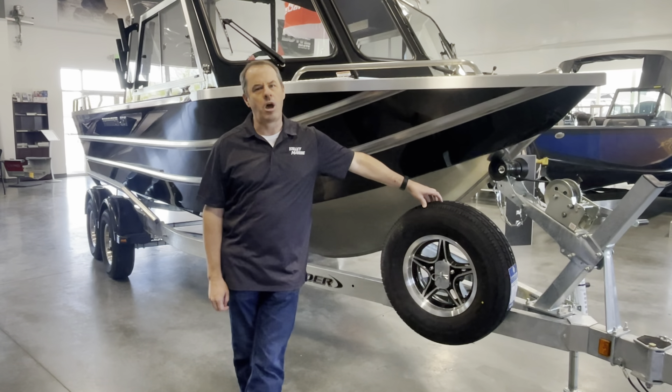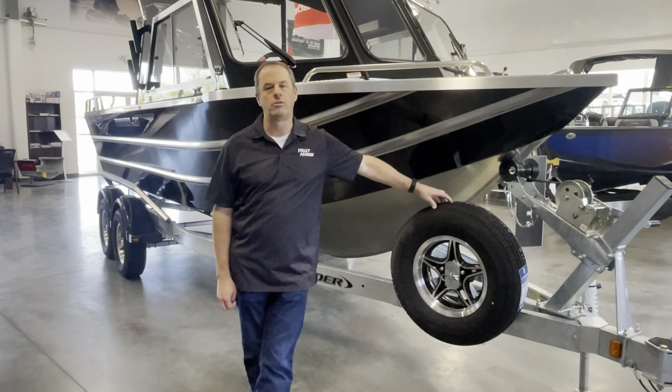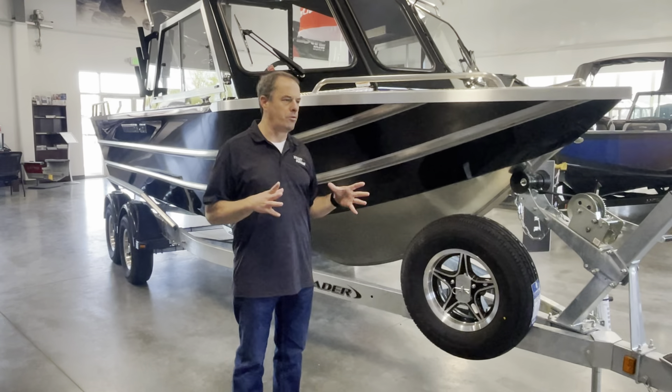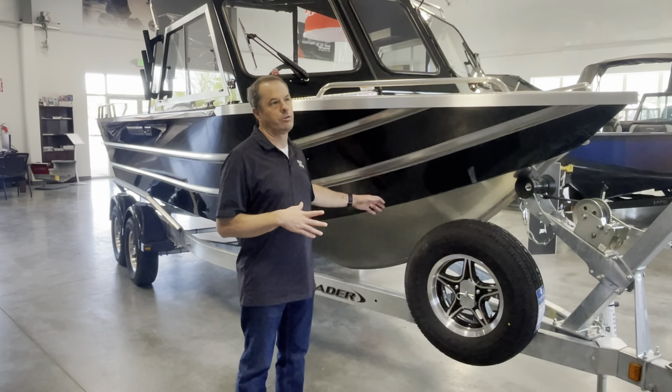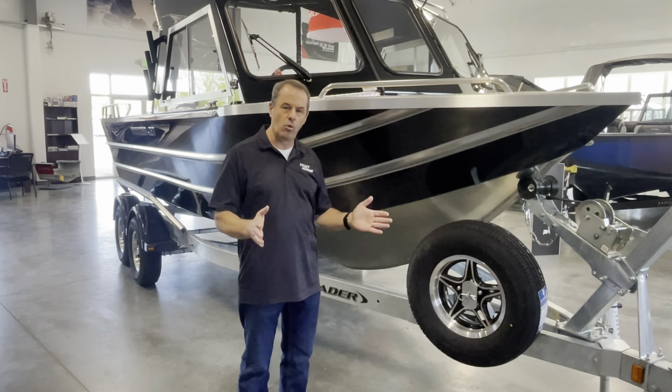We've done videos of this model before, but in case you haven't seen them, we're going to highlight some of the changes that Thunderjet made. Back in 2021, Thunderjet went through and re-engineered all of their boats. The 21-foot Luxor — actually all the Luxor series — went from a 72-inch bottom to a wider 84-inch bottom.